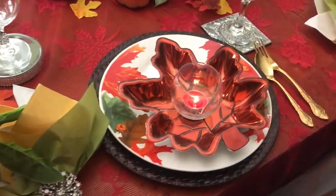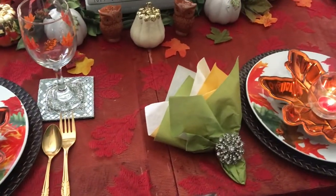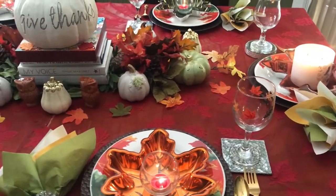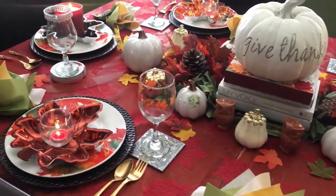Okay everybody, I hope you like this tablescape. This completes the collaboration challenge. I would like to thank the hostesses for coming up with this challenge — this was really nice, thank you so much ladies.